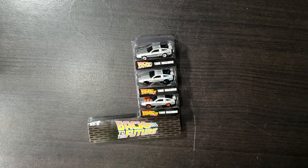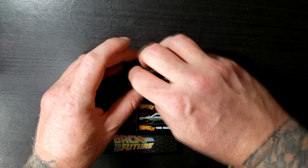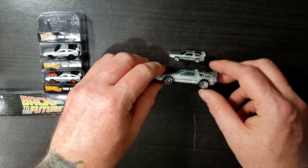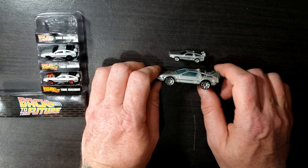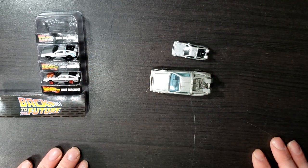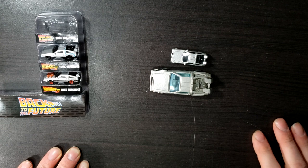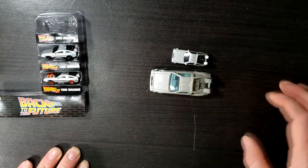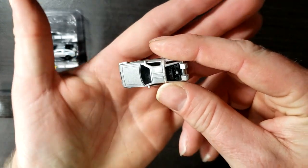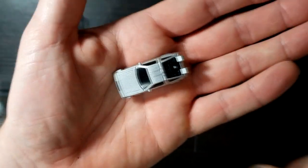First things first, we have the Time Machine from Back to the Future. There's the side view. Here's the Hot Wheels one — very similar, down to the wheels. Here's a top view. The only difference, really, is the color of the engine — this engine's black, this one's gray. And the windows: this one's black, these are clear — clear blue, kind of. As you can see, they do have that same metallic gray paint scheme.